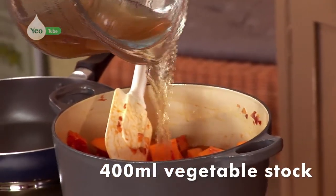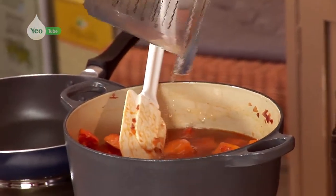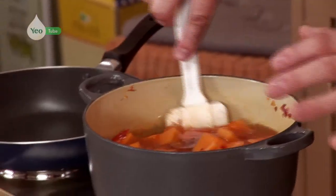Now I'm going to add my stock. There's 400ml of vegetable stock going in, but any stock would be absolutely fine. We're just going to wait for this to come to a boil, reduce the heat and let that simmer for around 20 minutes until it softens. Then we're going to transfer it to the blender and blitz it down.